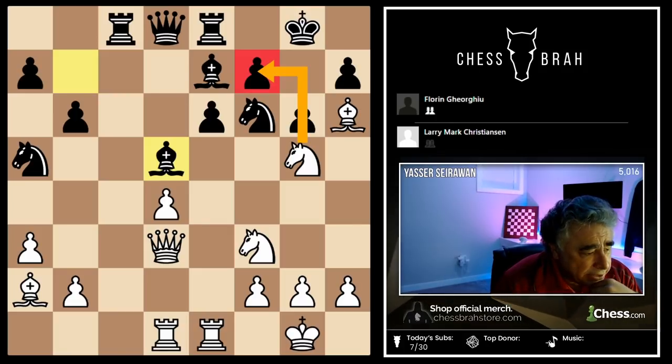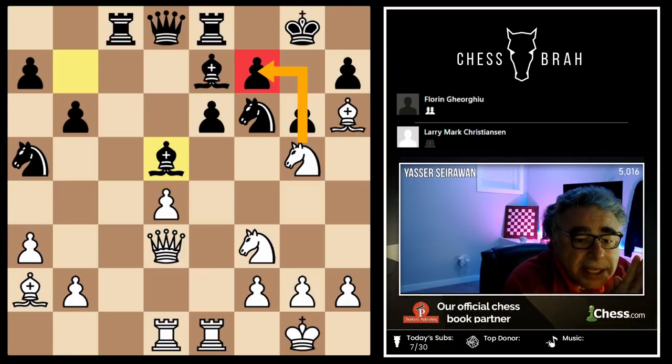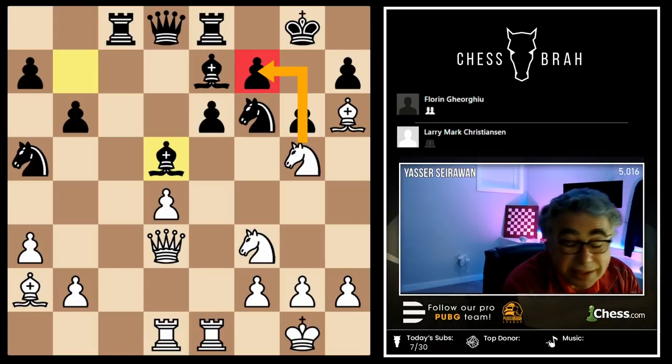Let's see the consequences of knight takes f7. Knight f7, king f7, knight g5, king g8, knight e6 seems good — but black doesn't have to take the knight. He can just move the queen somewhere defending the bishop on d5, like queen d7, and white still has to deal with the hanging bishop on a2. So knight g5, knight f7, king f7, knight g5, king g8, knight e6, queen d7 is actually pretty good for black.